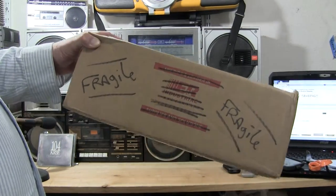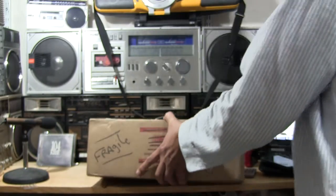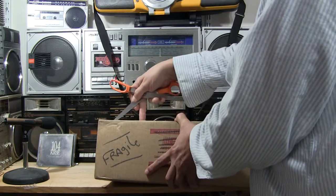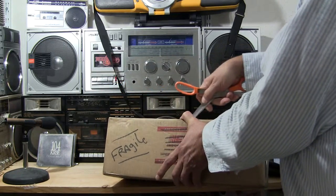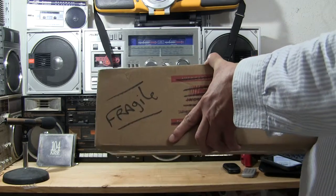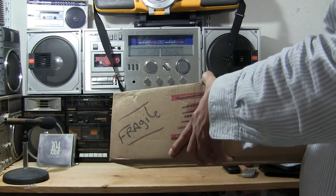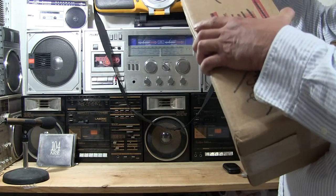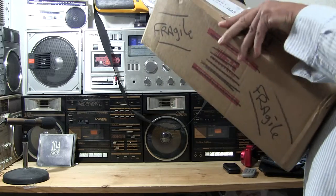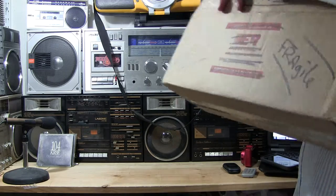Okay, so here's the box I got. Let me step over here and simply rip into this. Now I have the microphones for my reference set at 40 in the camera, so we'll see what the sound is like in the camera.